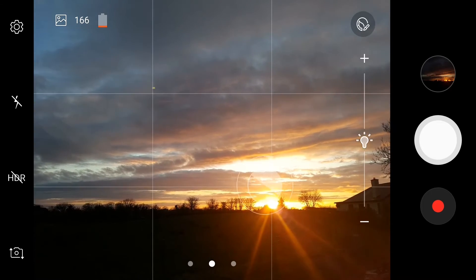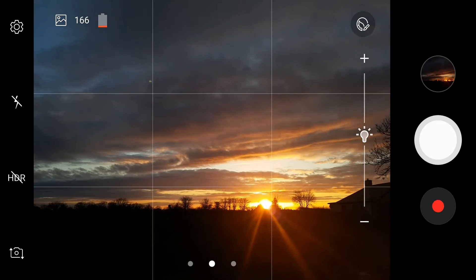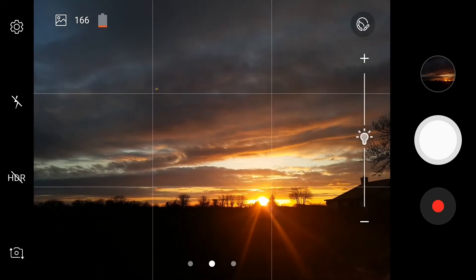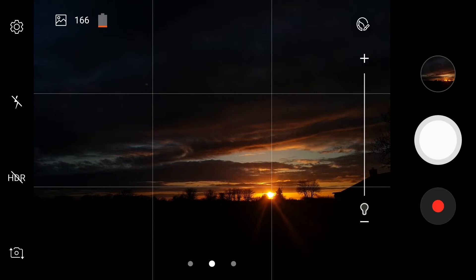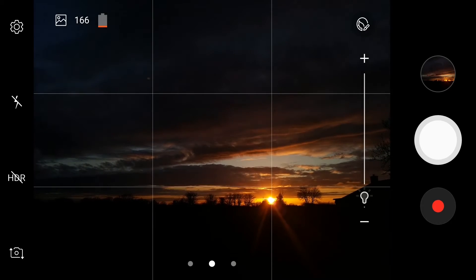Your phone is going to expose for the whole image, so it's going to be too bright. If you tap it and take the exposure compensation slider on the right, pull that down — you can underexpose it however you like.